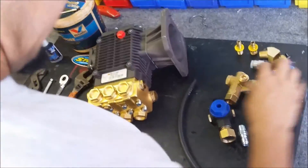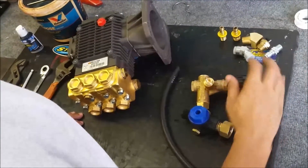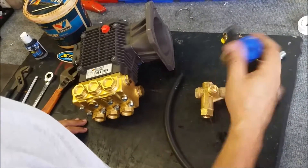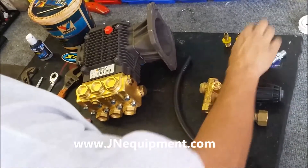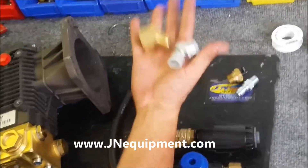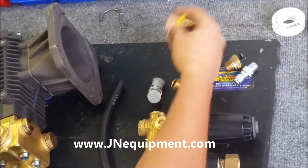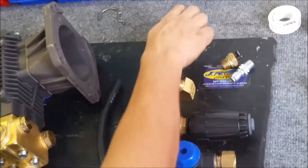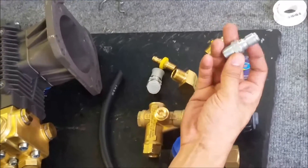Inside our unloader kit comes a bunch of parts. We got the unloader itself, a garden hose adapter, bypass hose, two different elbows which are completely optional and I'll show you where they go if you want to use them. I got some barbs, a thermal valve, and a 3/8 inch plug.